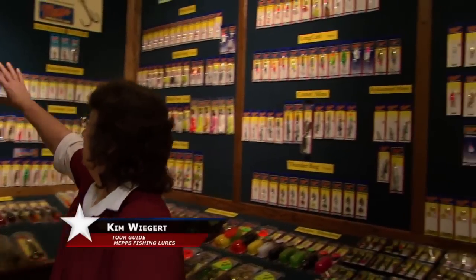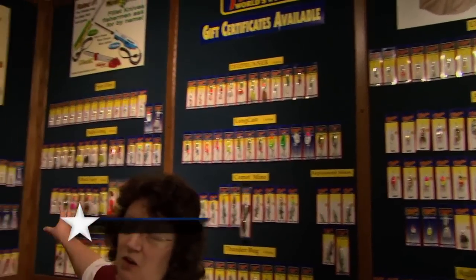Hi, welcome. Today we're going to talk about the MEP Spinner. Over here we have a large display board. We actually do have over 4,000 different lures that we make right here in the plant. We do have a plant in East France and then this is the only plant in the whole United States.